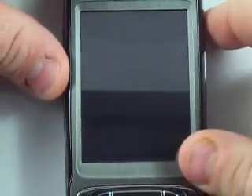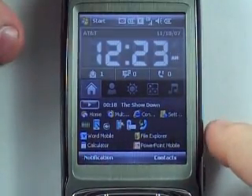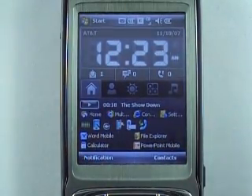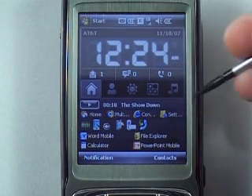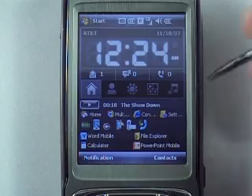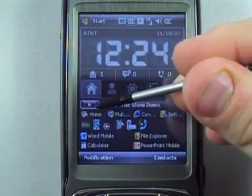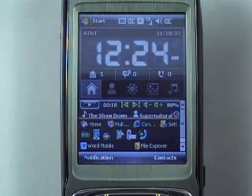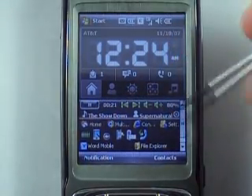This is a compilation of only three plugins. The first one comes with the HTC or AT&T Tilt — it's just a little media player right on the front screen, so you can actually play your music and control your music right there.